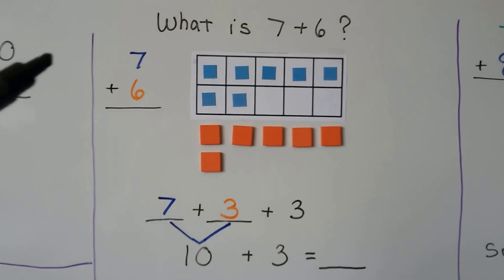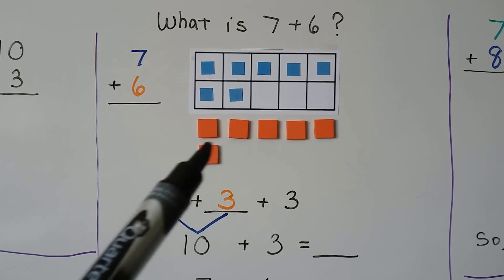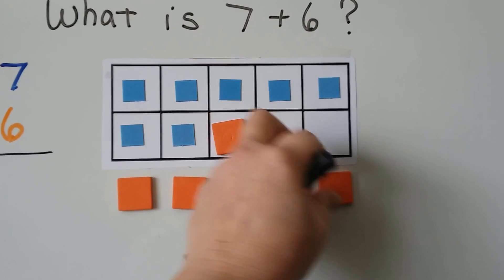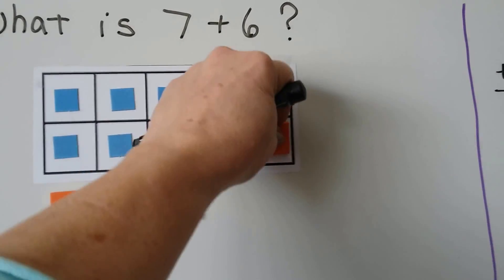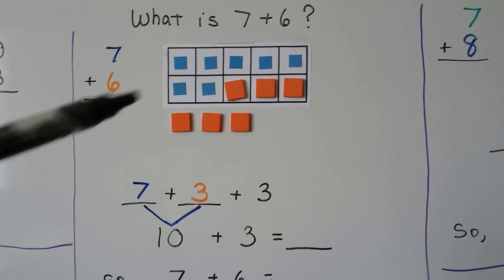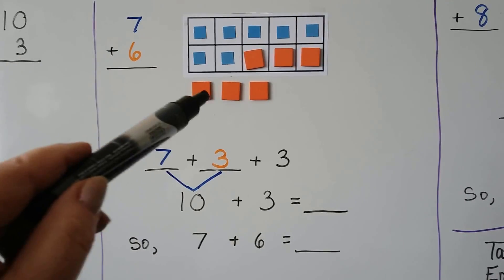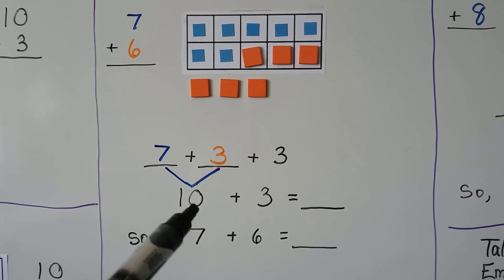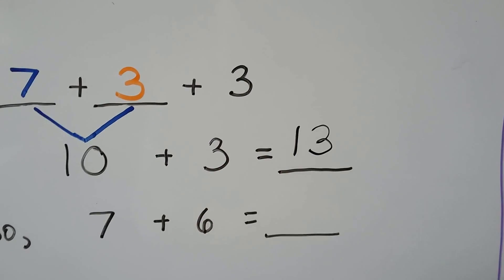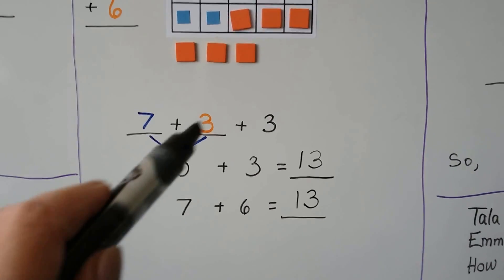What is 7 plus 6? We put 7 counters into the 10 frame — that's the greatest addend, so we start with the 7. We have 6 counters for the 6 addend. We can move some counters into the 10 frame to make a 10. Now we have 3 inside with the 7 and 3 on the outside. The 7 blue ones plus the 3 orange ones make a 10. We add the 3 that are on the outside, and 10 plus 3 is 13. So 7 plus 6 is equal to 13 — it's the same number of counters, we just made a 10 from the 7 and 3.